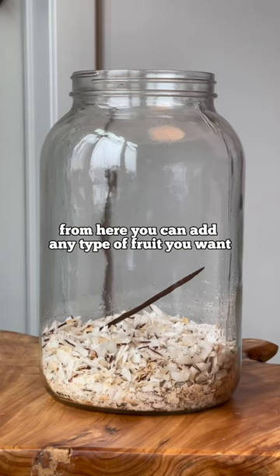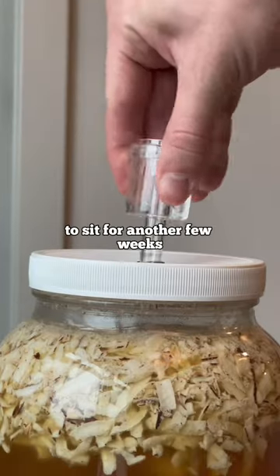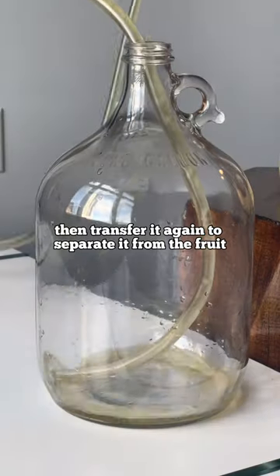From here, you can add any type of fruit you want. I'm adding shredded coconut and a bit of vanilla. Use a siphon to transfer into a new vessel to sit for another few weeks, then transfer it again to separate it from the fruit.